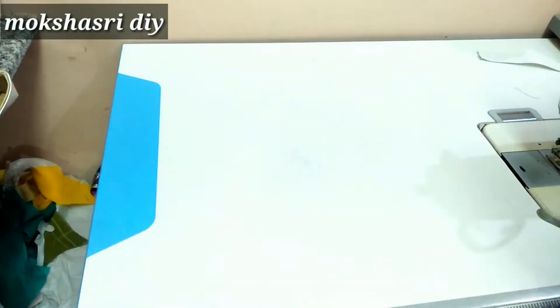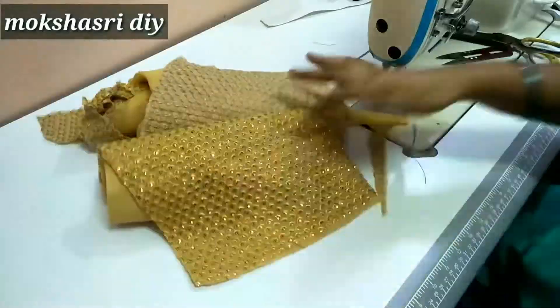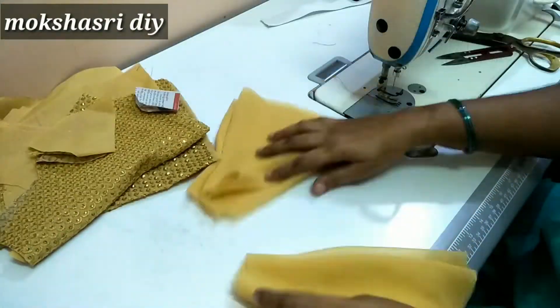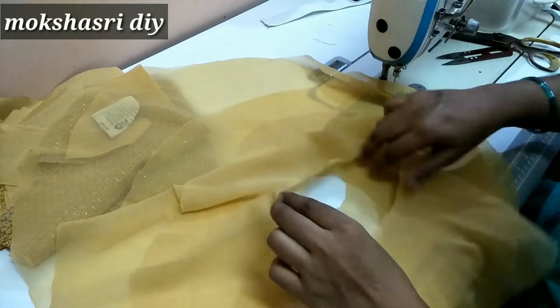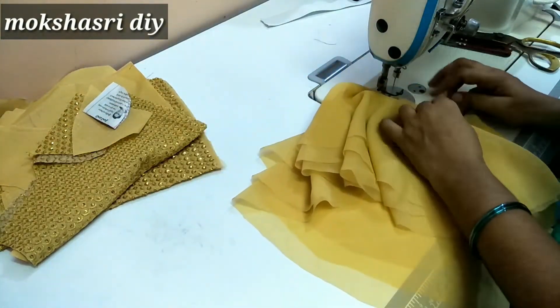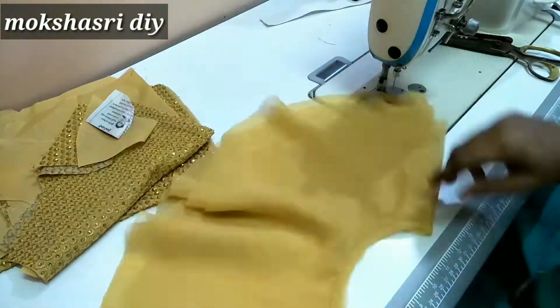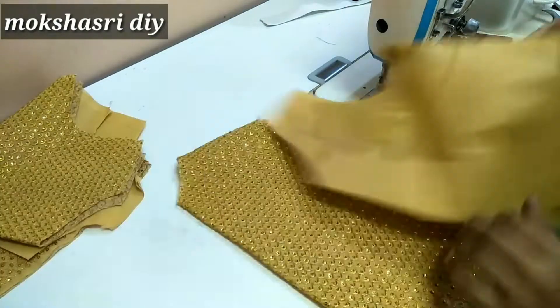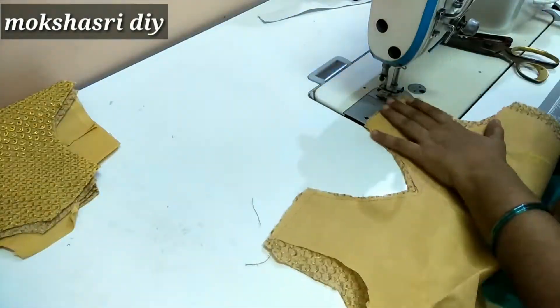Fold it to the top. Now we are going to cut 3 layers in the crop top.